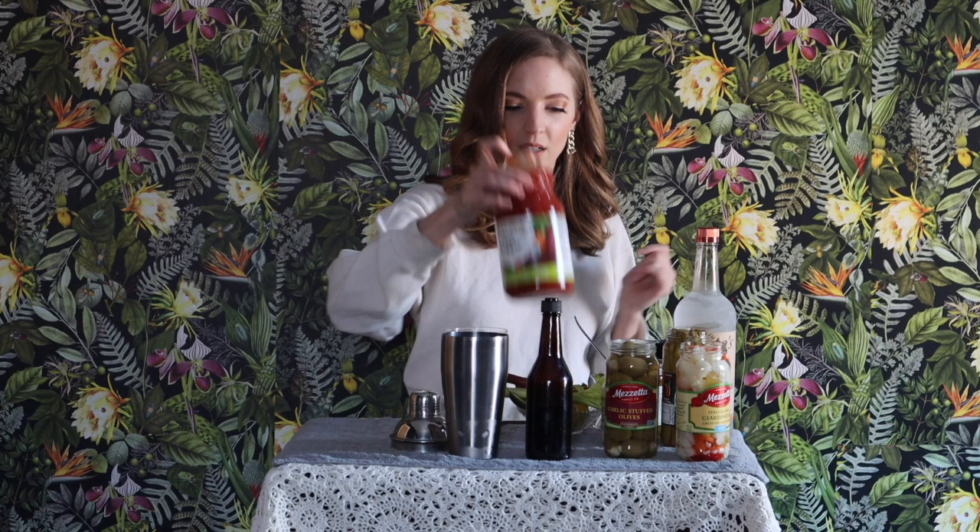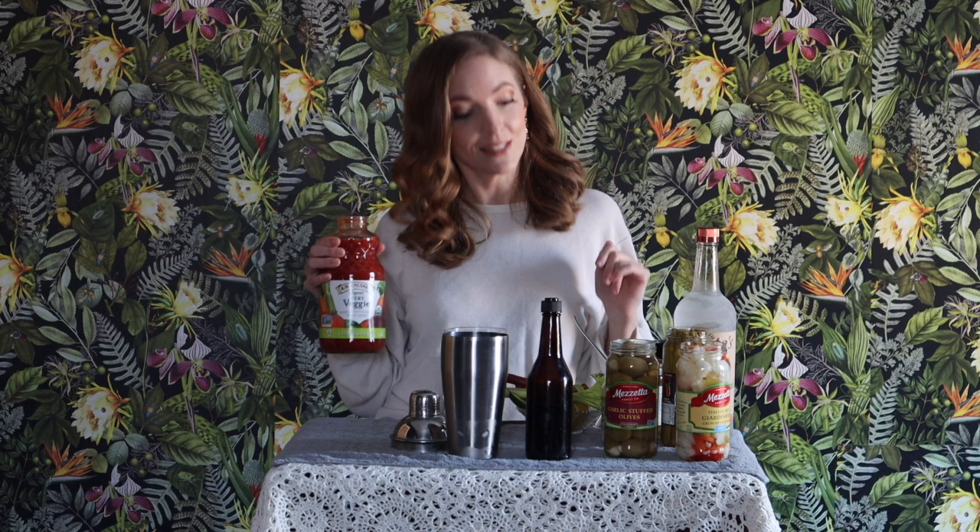So first we are going to start with our base. That can be tomato juice — I'm using organic very veggie low sodium. Not because I'm trying to be healthier, but that was what was on sale. And I'm putting lots of salty and spicy things in there so I don't think we're going to miss the sodium at all.